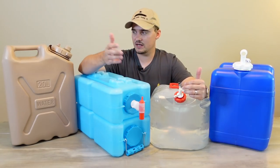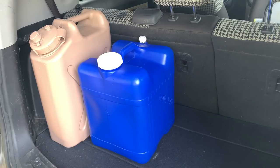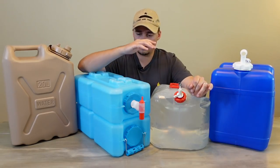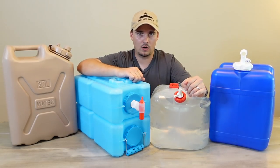The first advantage is you can actually bug out with these. If there's a situation where you need to leave home, you can't take those huge 55-gallon drums with you unless you're like the Incredible Hulk. But something like these you could just throw into the back of your car or put in a trailer and be out of town with water.